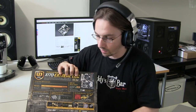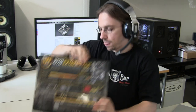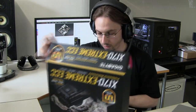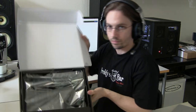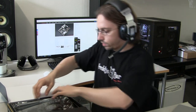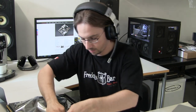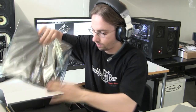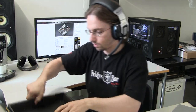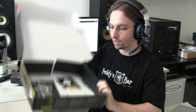That covers the packaging, so let's open this up. It's nicely packed, as always. Let me remove the motherboard and then we'll have a quick look at the accessories.